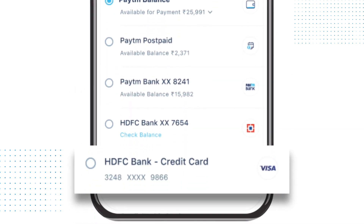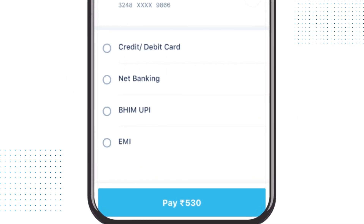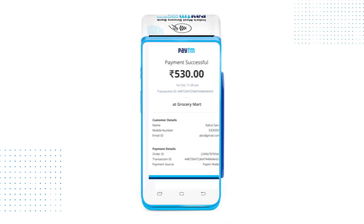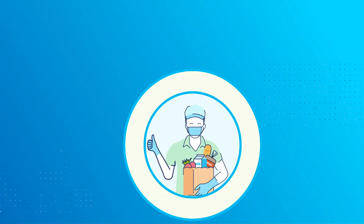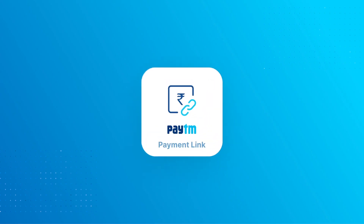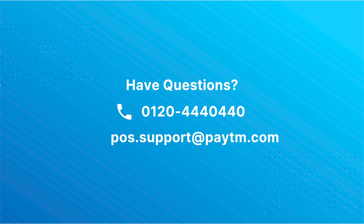You will receive the payment instantly and can check your Paytm for Business app on the device for payment details. Also, your staff can send payment links using the card machine without accessing your Paytm for Business account. Isn't it amazing? Start collecting payments using payment links today.